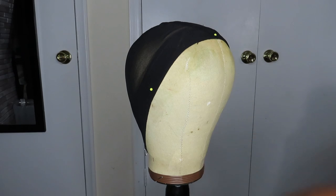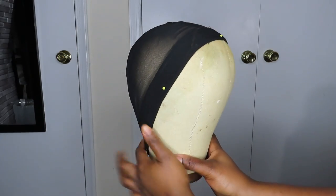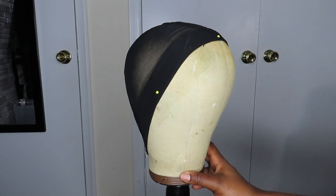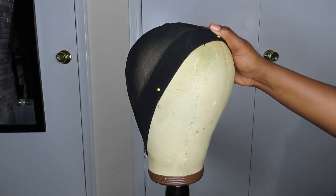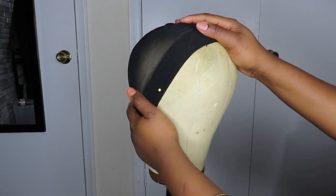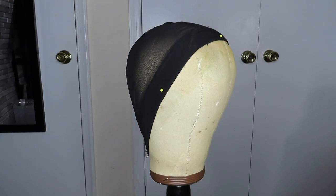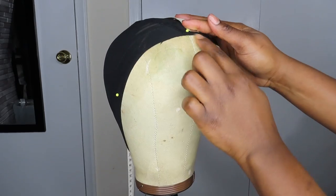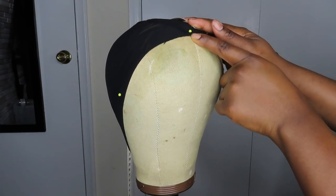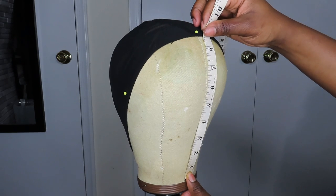I'm going to show you guys how I do my measurements and transfer them onto the canvas head. I have a 23 circumference head here — my head size is technically a 22 to 22.5 — but I'm using a 23 circumference head because I like to go in and properly size it. This is an XL dome cap, and I'm going to properly size it. The first measurement I do is the front to nape, which is 14.5, so I placed this here and did my first dot about 8.5 from the bottom of the canvas head.